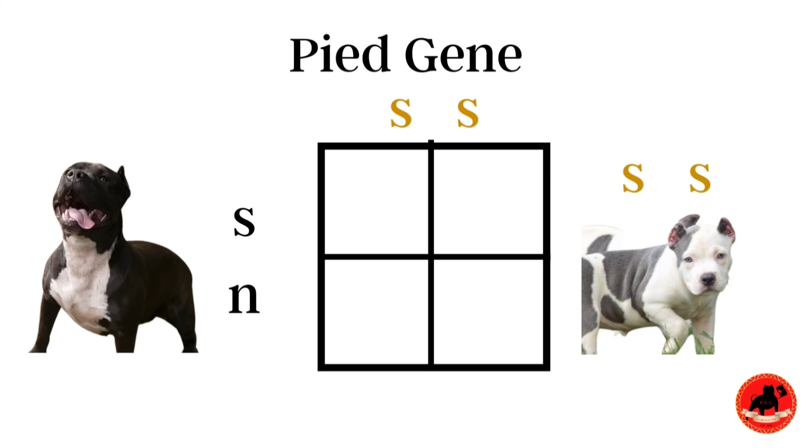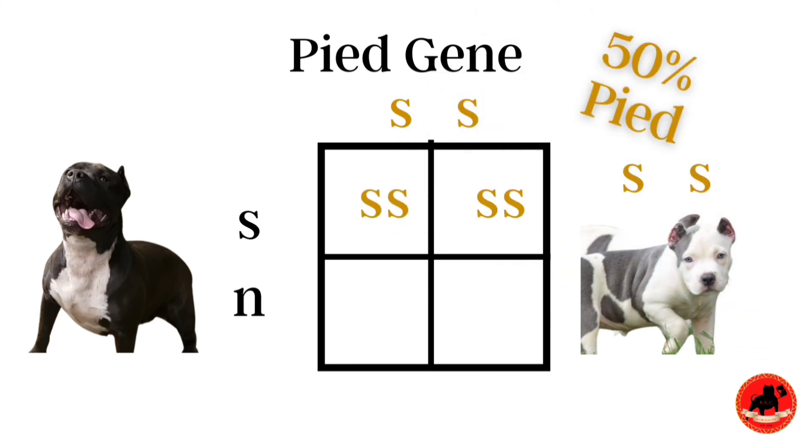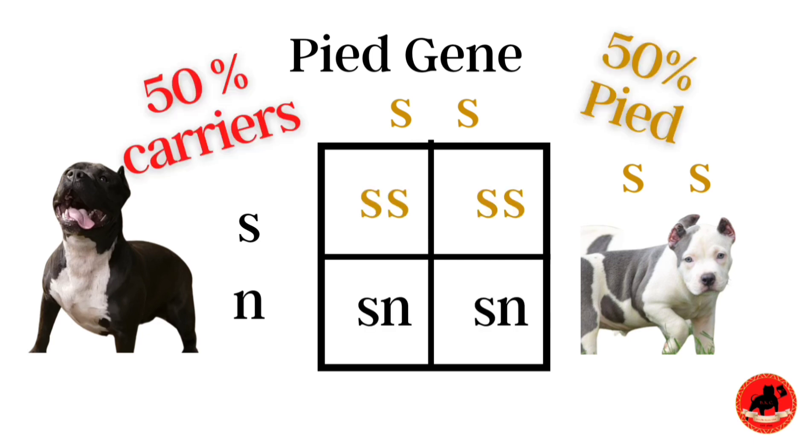The next one we have is a pied carrier bred to a pied color dog. What we're going to get is 50% of the dogs being pied, as you can see calculated on our Punnett square — all you have to do is match the letters. The other 50% are going to be carriers. So all these dogs are going to carry pied, but only 50% are going to show pied spots on their skin.